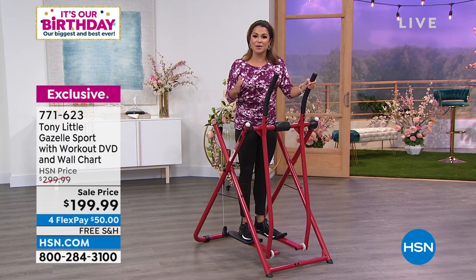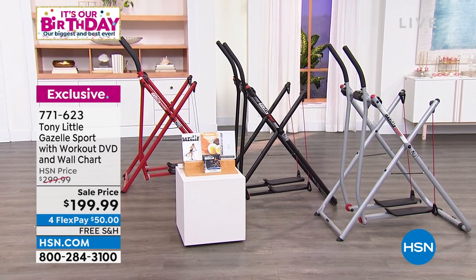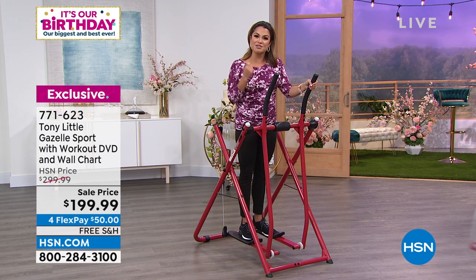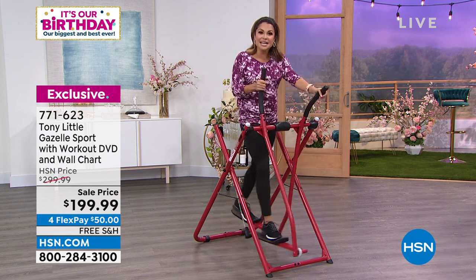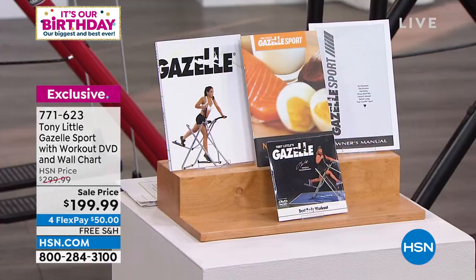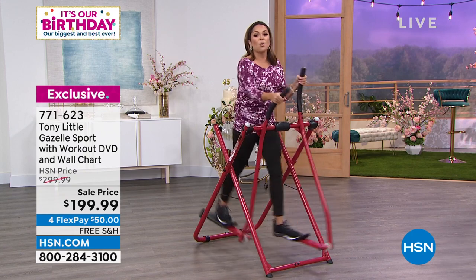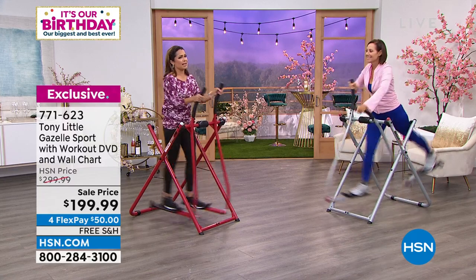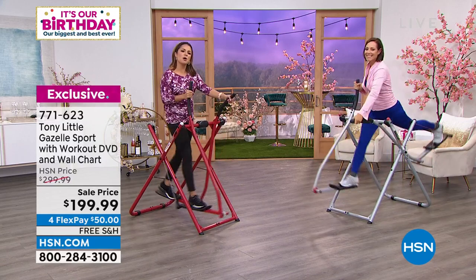We love it and we have it in three colors right now with an incredible sale price. There's a $100 savings today, free shipping, and four flex pay on top of that. You can choose between the red, the black, and the gray. It is a full system brought to you by Tony Little, and he will never leave you hanging — he is America's personal trainer. He's giving you a workout DVD, a nutrition guide, and a wall chart with many different exercises and options.